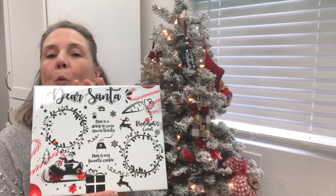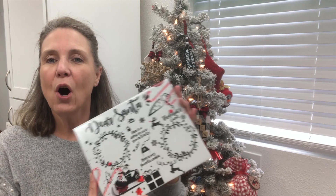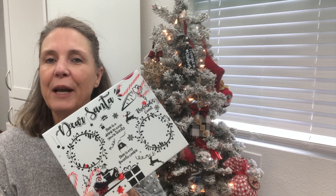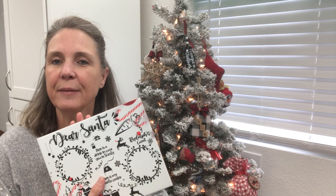What fun it is on Christmas Eve to put out some cookies and some milk and maybe a carrot for Santa to come and visit. I found this great design on Design Bundles and made a little bit of changes to it. I put it on a sublimation tile and then added a cork finish, and I want to show you guys how I did this.